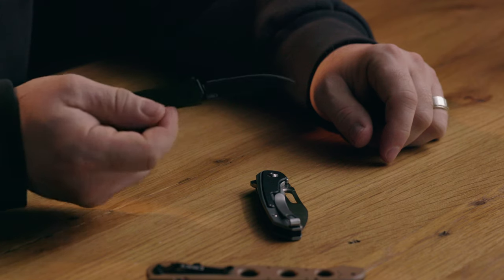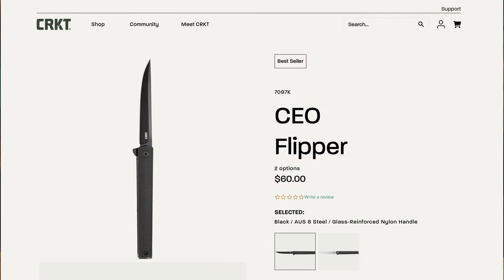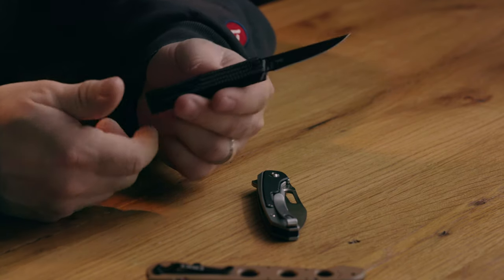Now the smallest one — this is the CEO. I like this little guy. It reminds me in shape of something with a katana look to it. It's great because of how small and lightweight it is — it just disappears. I literally put it in my shirt's pencil sleeve pocket. It's a little small for blue-collar tasks, though you could certainly use it. But it's called the CEO, so obviously it's meant for letter opening, office work, opening packages.